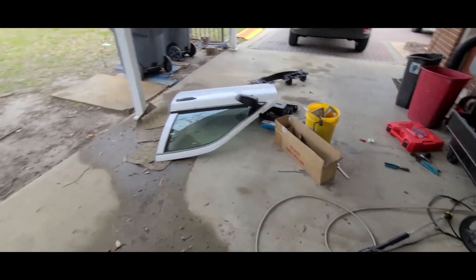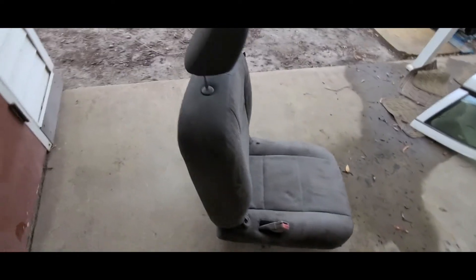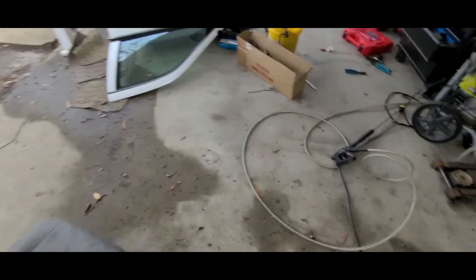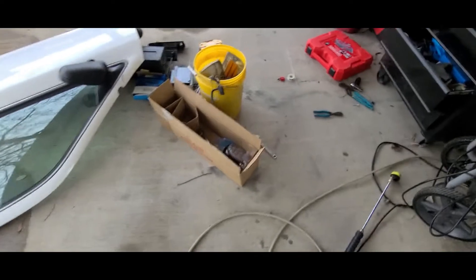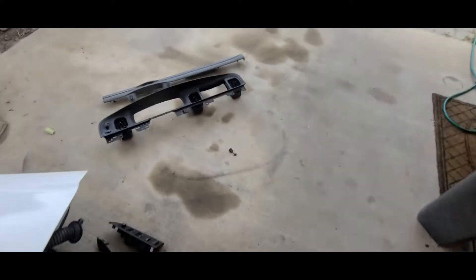All right, YouTube land. You can tell by the parts, we have a new car coming in. This will be a quick video, but I won a 2011 Crown Vic — a parts-only car. It's not the title, so I'm going to rebuild it.